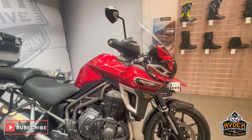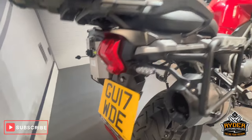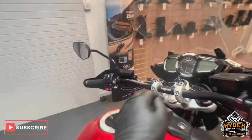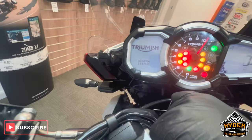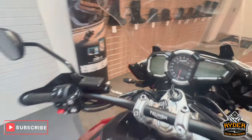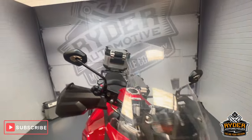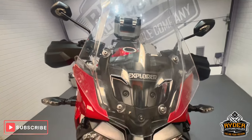Today we've got this really nice Triumph Explorer XRT. It's a 17 plate. The mileage is 34,476. This is the final walk-around video of the bike, just to show you anything we've come across in the valet or any extras that are on the bike.